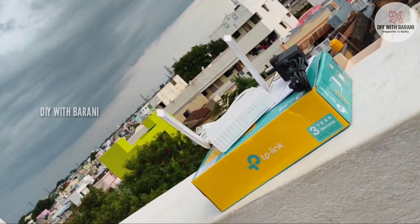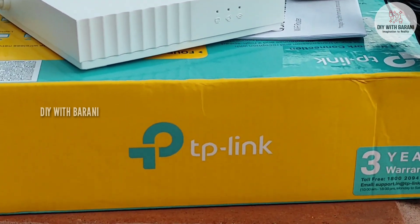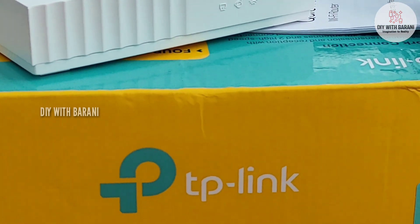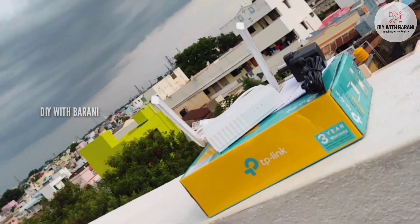Hi friends, welcome to my channel. In this video we are going to unbox, configure and speed test the TP-Link WR820N router. If you are new to my channel, subscribe and don't forget to hit the bell icon.